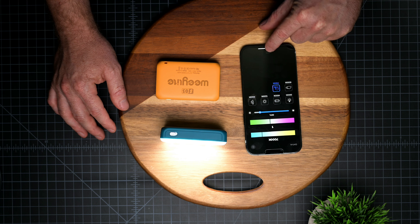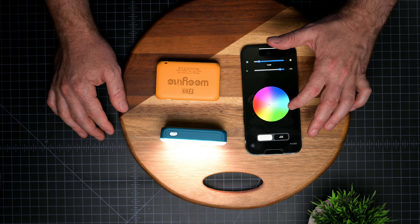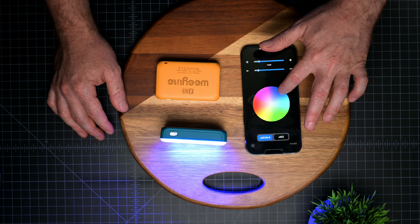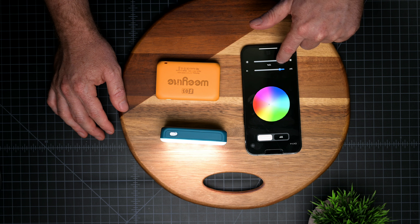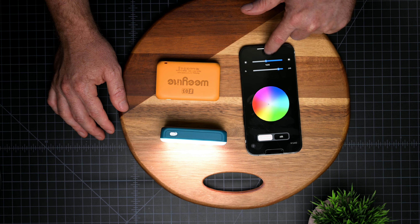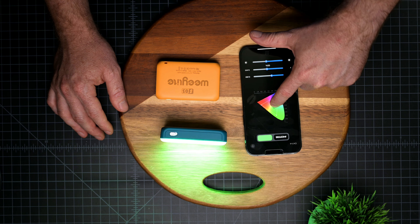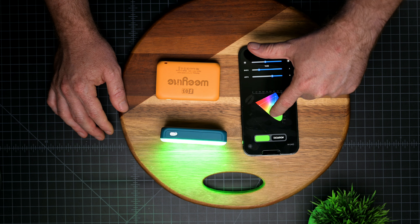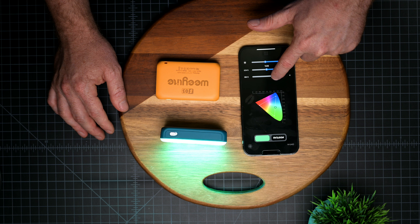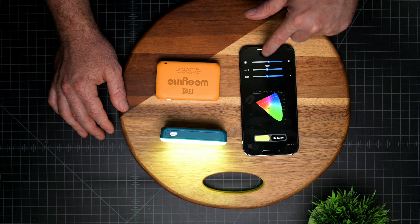To go back you press right here and it takes you to the previous menu. Now you see the hue and saturation tab, where you can choose whatever color you want to use and also decrease or increase the intensity of the light. Going back again, you can do the same using the X and Y coordinate tab — everything changes immediately, and it also lets you change the intensity of the light.